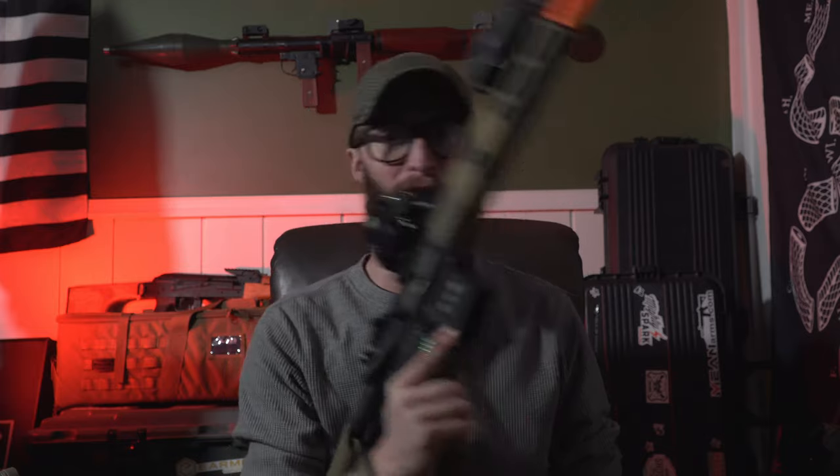Subscribe to the channel — that really helps. Hit the notification bell to get notifications because YouTube has been doing a terrible job of notifying my subscribers when I upload. Thank you so much for watching. Hopefully I'll see you on the field sometime when I get a little better — I'm completely out with this left hand, but I'll be back. If I have to shoot one-handed, I'll figure it out. Catch you on the next one.